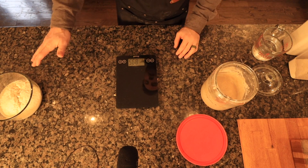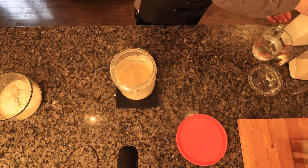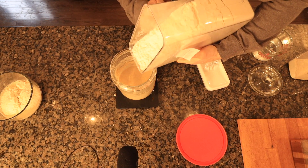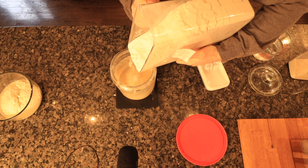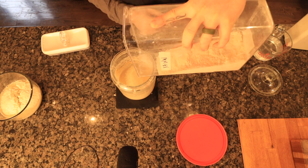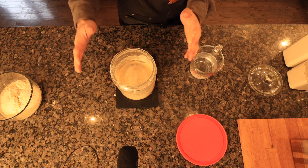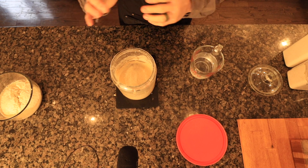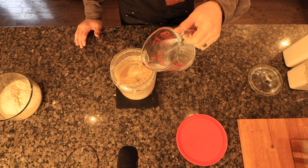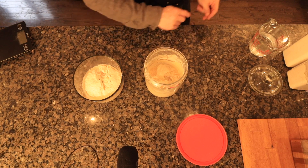That's going to be my levain — I'll mix that up in a moment. Right now I'm going to feed my starter. I'll zero out the scale and do about 50/50 — 25 grams of white high-gluten bread flour and 25 grams of whole wheat. I always recommend using the highest quality flour you can afford; organic is best. I use organic King Arthur flour. Then 50 grams of warm water. That's my levain and my starter — I'll just mix them up.